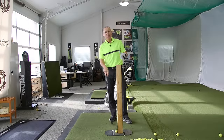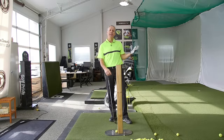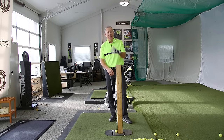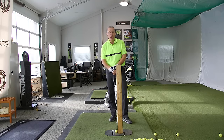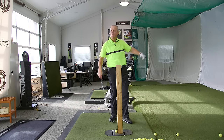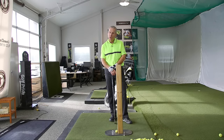Hey everyone, Sean Clement here, Wisdom in Golf, and welcome to our indoor facility here at the Richmond Hill Golf Club headquarters. Today I know many of you are looking for lag. You see the slow motion videos of the pros on TV, and many of you don't realize that to get good lag, you need a very strong grip — much stronger than what you're used to.